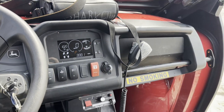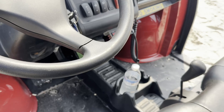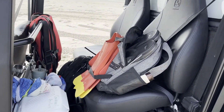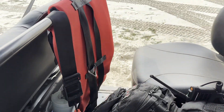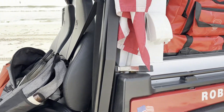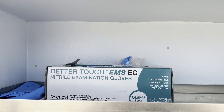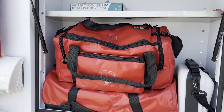Two of the UTVs will have a pilot and a water rescue swimmer, and then the third one will have the officer and another pilot. They will also be doing CFR, so they have their EMS bags and an AED defibrillator.